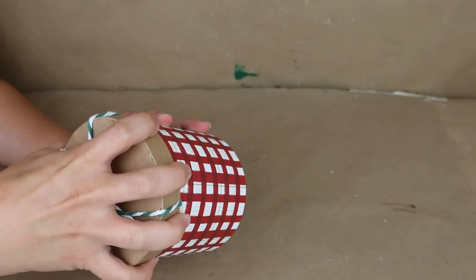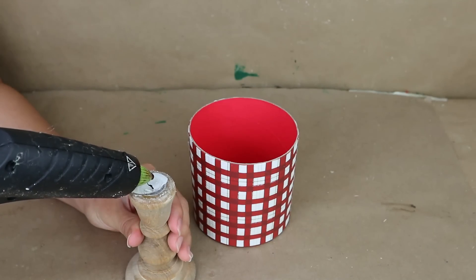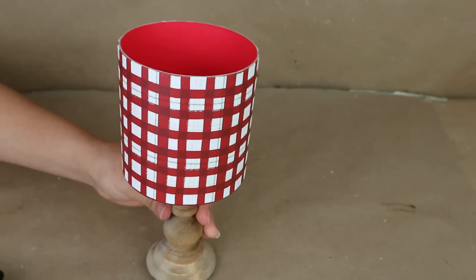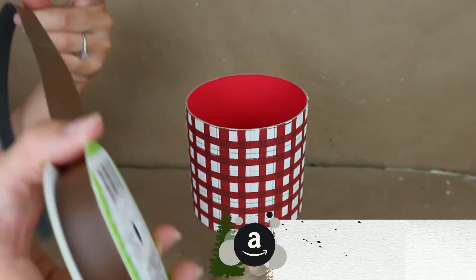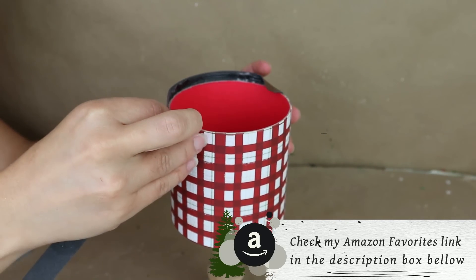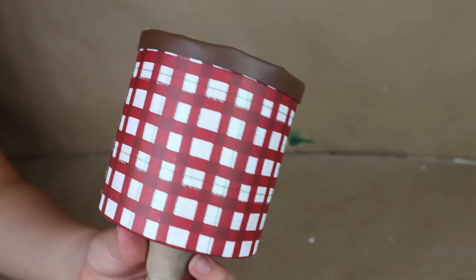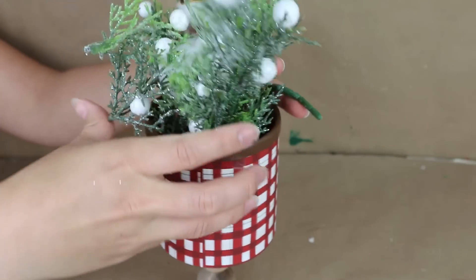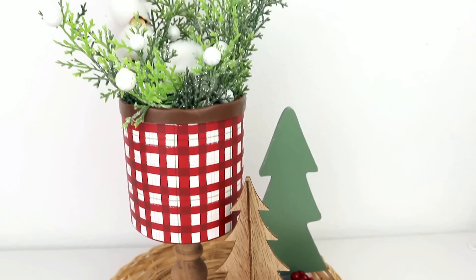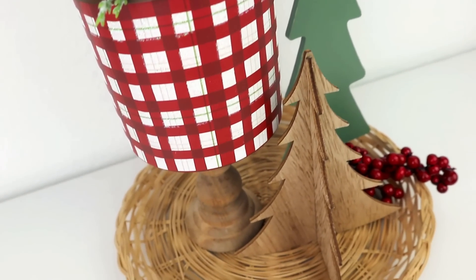I'm going to use this round box from Dollar Tree — they have so many options in different patterns so you can choose your favorite. Remove the lid, then add a candle holder — mine is from Amazon but you can use a Dollar Tree one — on top of the box. To give it a high-end look, I'm going to use faux leather ribbon from Dollar Tree, stick it with hot glue, then add foliage, greenery, or berries. It turned out so good — perfect on a nightstand in your bedroom and a great budget-friendly option!